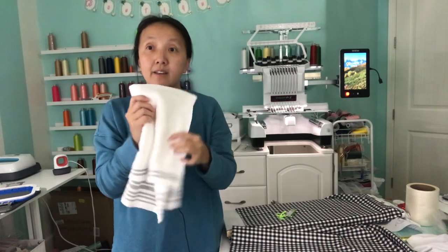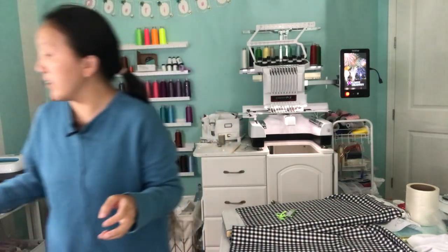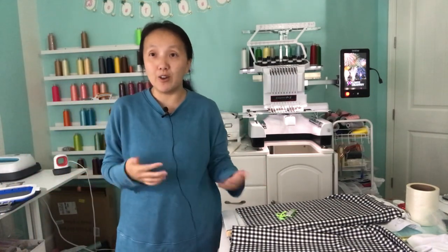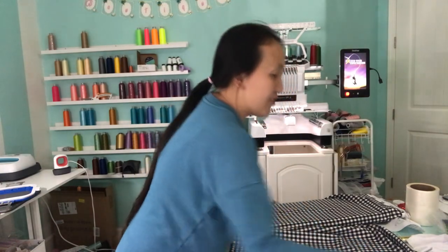Or if you live close to a Walmart, these are okay too. But mostly I see people just do white because white looks good with all designs. Anyways, right now let's prepare our fabric.